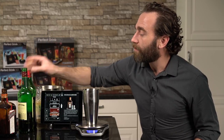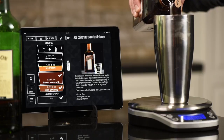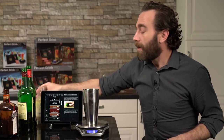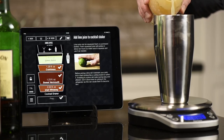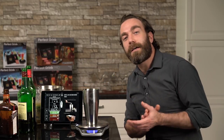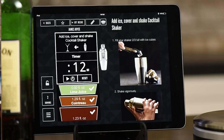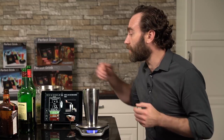Now it automatically scales the recipe up and down. So I just pick the Cointreau, give it a little pour, hear my ding, and set that aside. Now a little citrus — never hurts a cocktail. And there we go. Now the question: do we shake? Do we stir? We answered that question for you. We have shake and stir timers for all of your cocktails to make sure that your cocktail is never over shaken or under stirred.